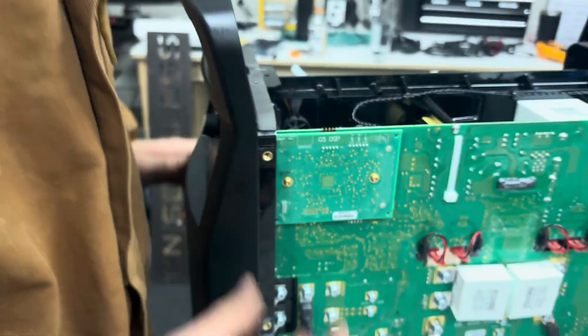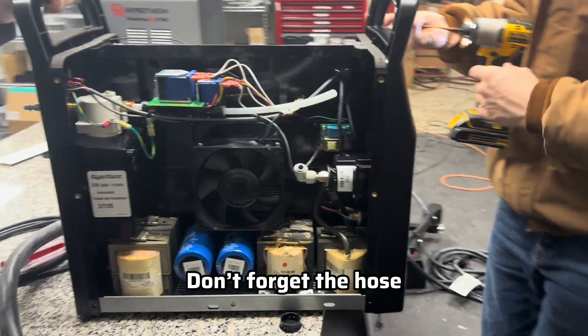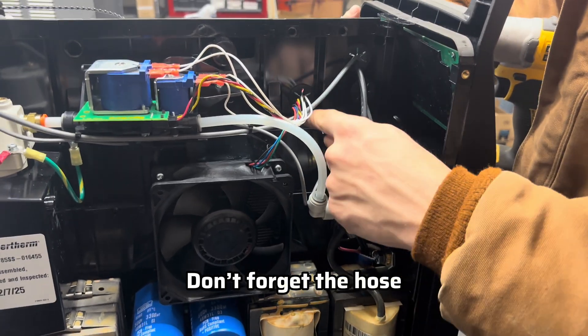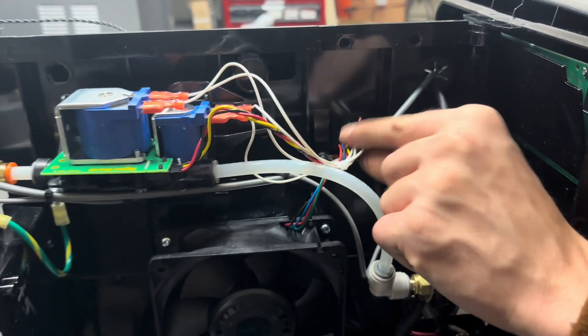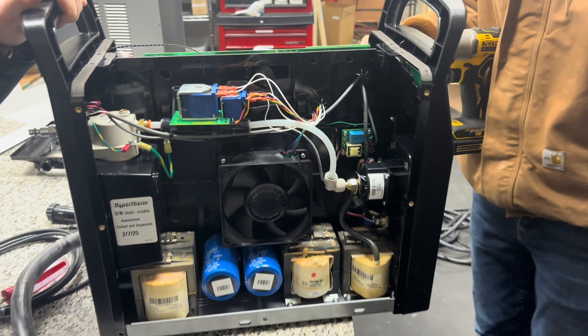Now we can put this machine back together — you're all done. Before you close it up, put the air hose back on — it's just a push-and-connect fitting. Quick spot check: make sure the ground wire is on and torqued down, make sure all screws are on, and make sure you don't have any wires that are going to chafe on each other badly. Then put your machine back together and start cutting.